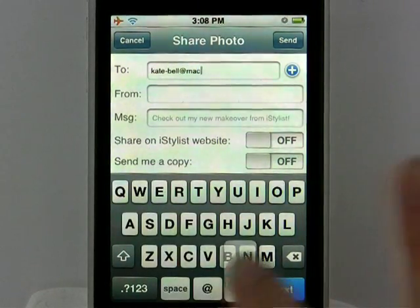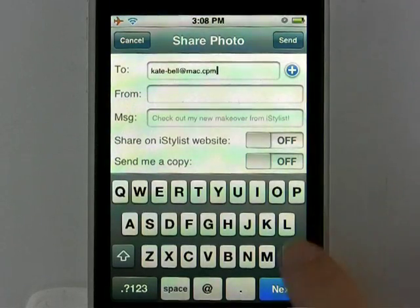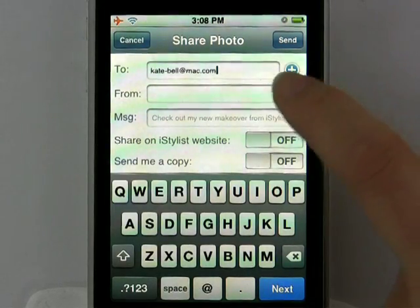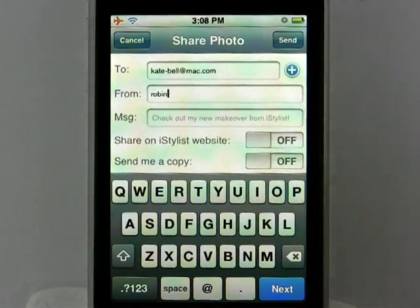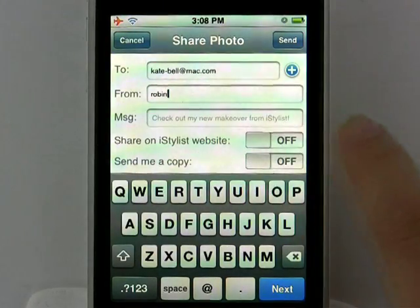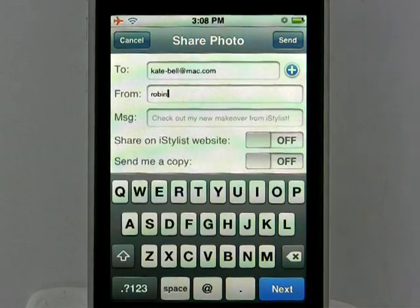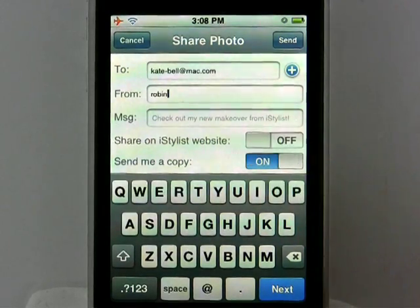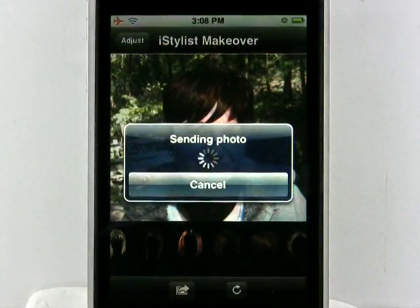This will actually send the photo to her. Let's definitely make sure she knows it's from me. It also gives you the option to actually share this photo on the iStylist website — I think I'm going to save her the humility. I'm definitely going to send myself a copy. Just click that on and hit send, and it's on its way.